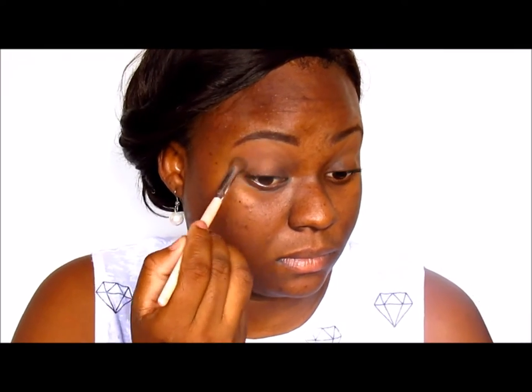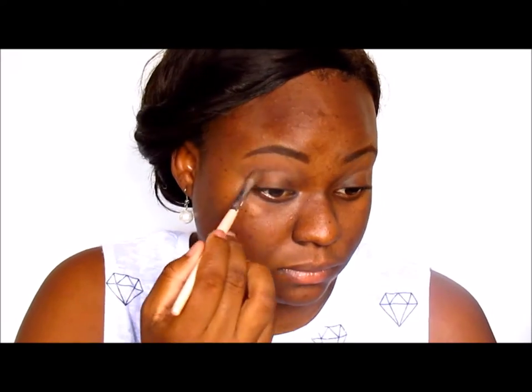Next I'm taking the contour color and blending that into my crease and also on the outer V of my eyes, just to give the look some depth using a darker color.